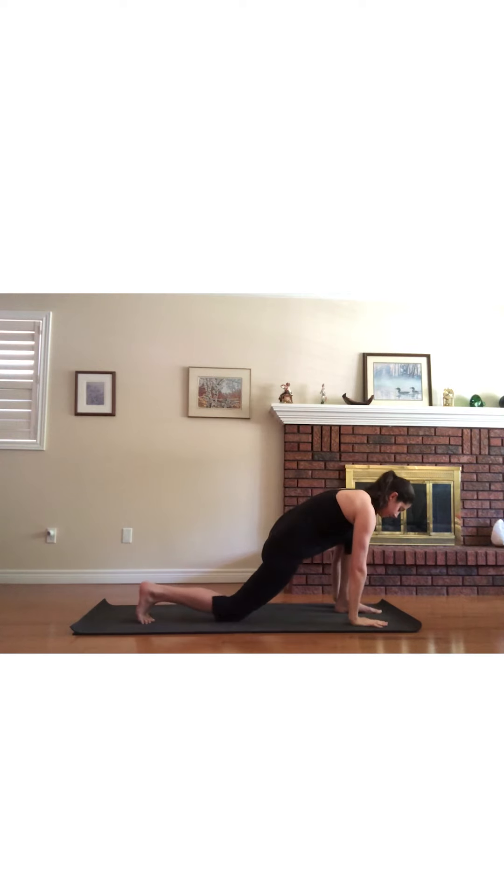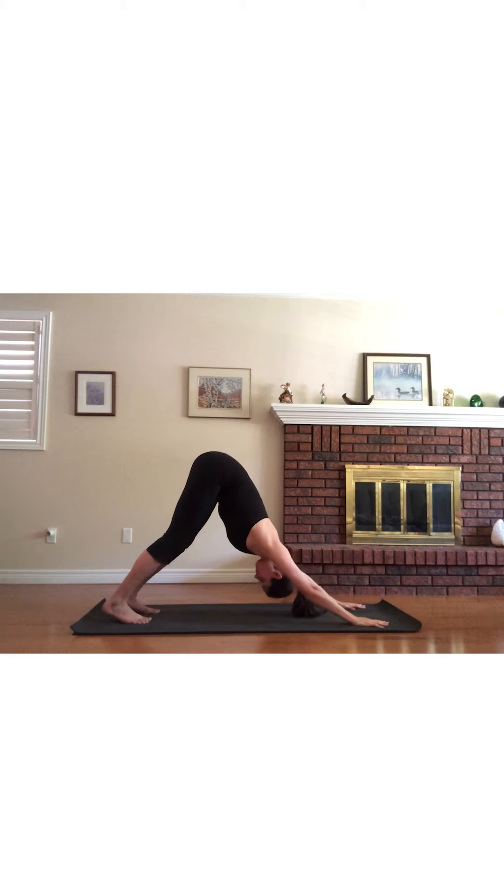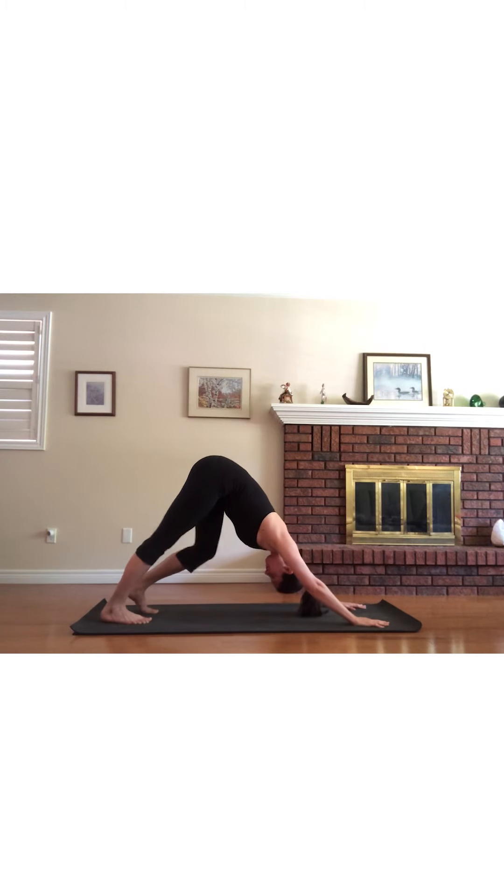Lower both hands to frame the left foot, then step back into downward facing dog. You may want to start by pedaling out the feet before moving into stillness, reaching the heels to the ground, tailbone to the sky, and letting the head hang heavy between the arms.